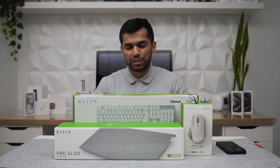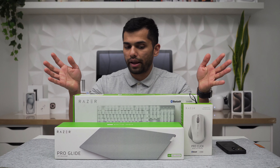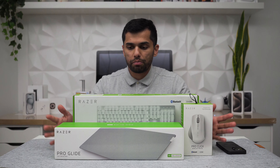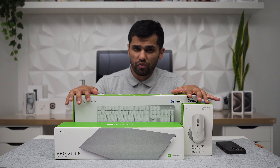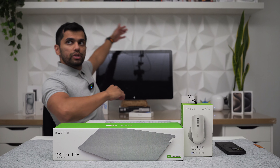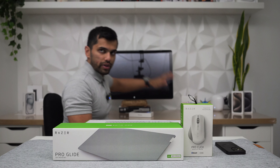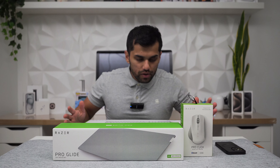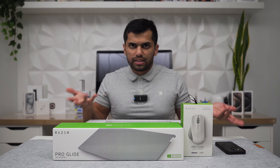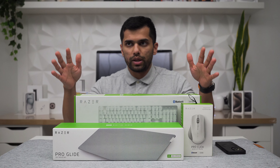Hey guys, welcome back, it's your boy Laxin. Today I've got some Razer gear here — I actually picked this up for myself because I want to upgrade my desk with new equipment. I'm doing a lot more videos just to show the progress of my desk. Right now it's literally empty, nothing is connected, not even my screen, everything is just laying there. I need to be setting this up, so I'm doing videos on all the things I'm buying and giving quick feedback.